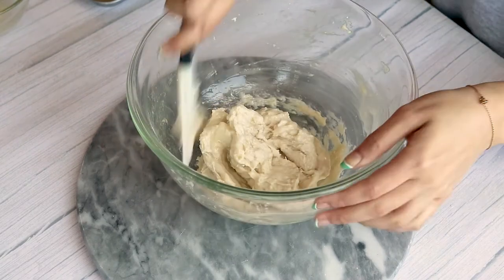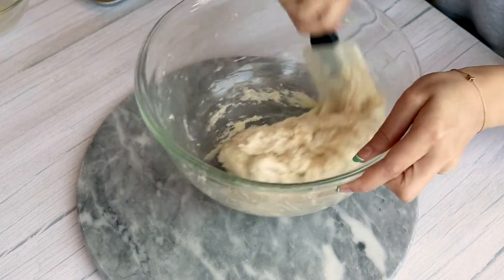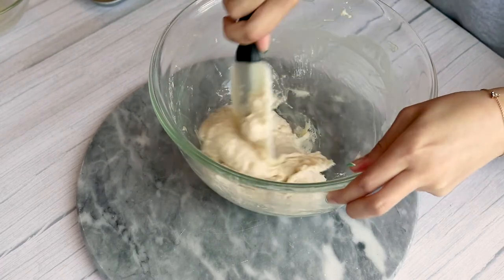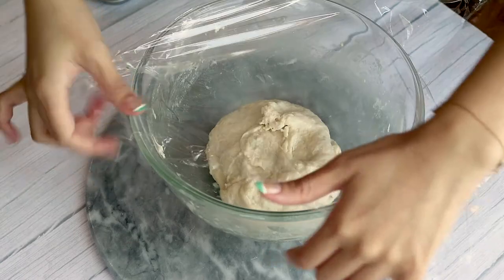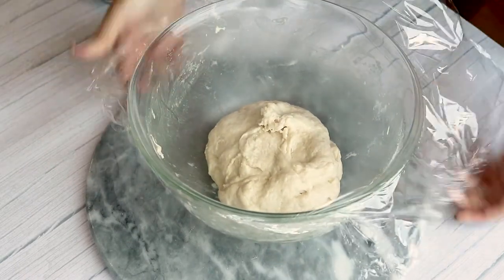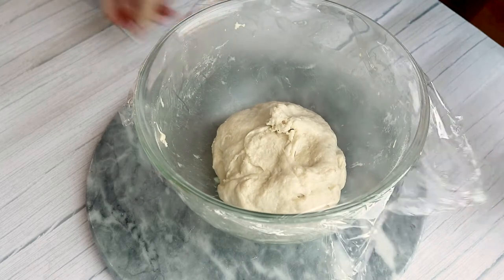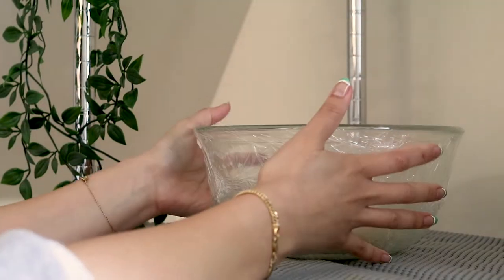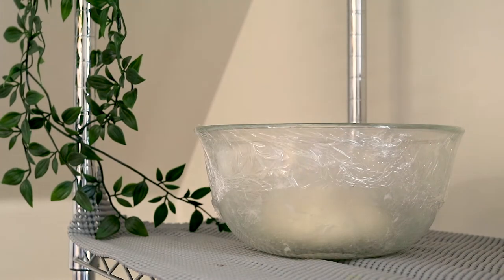Continue to mix this, then cover it and let it rest for about an hour until it doubles in size. I like to keep mine in a warm area — definitely not in front of the window. You can keep it inside of the oven with the light on, or just in a dark area.